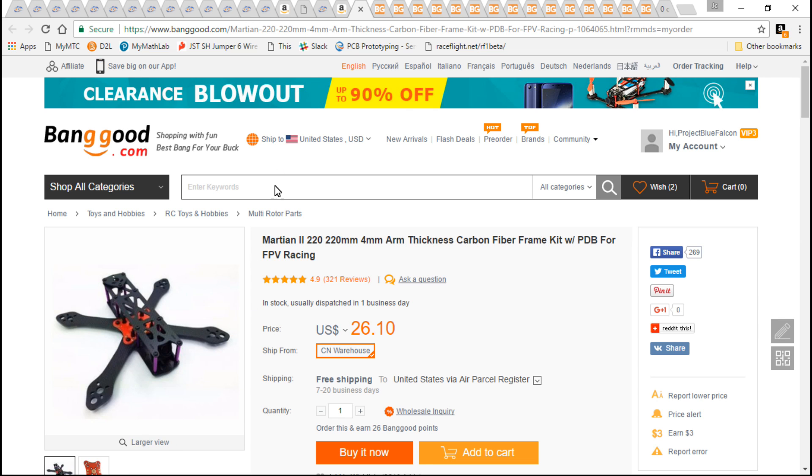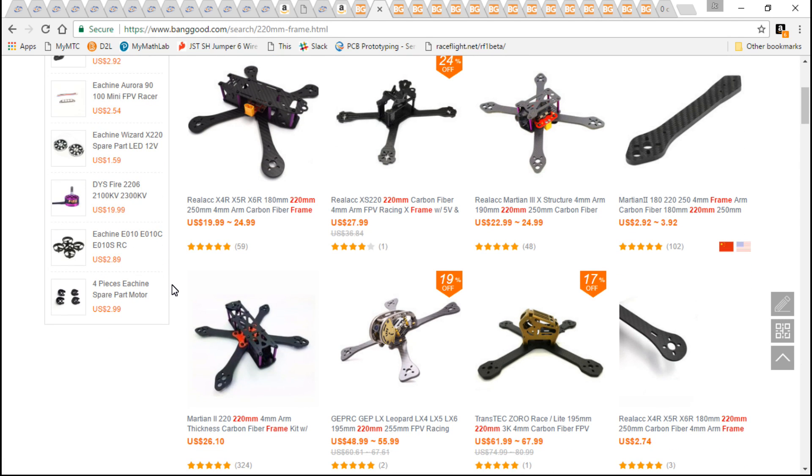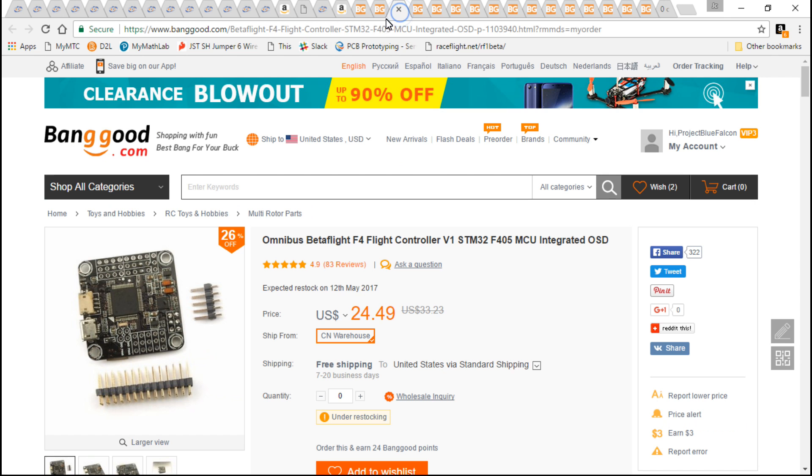I had to build something for you guys that don't live in the United States, so I went with this frame. I spent weeks going through every single frame that Banggood has to offer and I can find something wrong with every single one of them, including the Martian 2. I just felt like with the Martian 2 I would have less of a headache and setup will be a little bit better. I also took into consideration spare parts — many of these frames do not offer spare parts, so if even just one arm breaks you have to buy a whole new frame. With the Martian 2 they do offer spare arms, top plates, bottom plates, standoffs, and everything else.